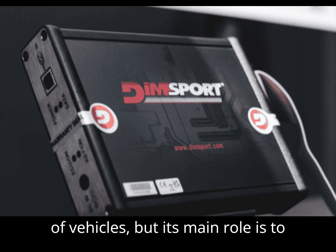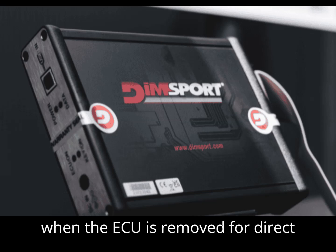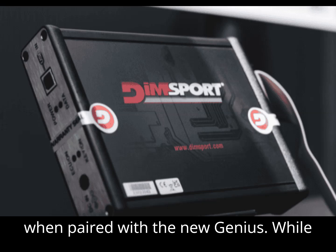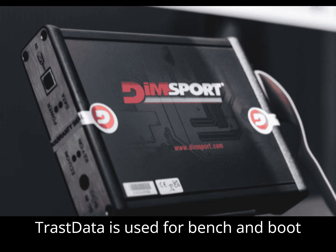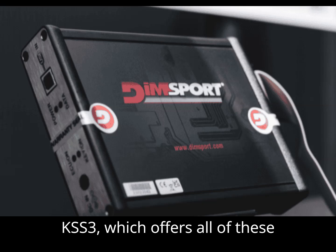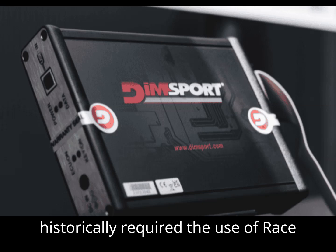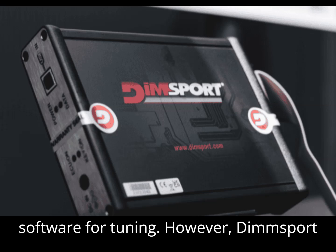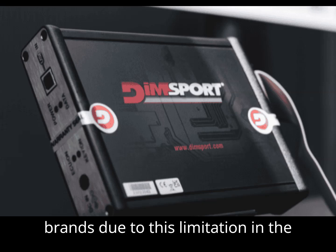The Trast Data works with a variety of vehicles, but its main role is to complement the Genius, enabling tuning when the ECU is removed for direct access. One downside is its higher combined cost when paired with the New Genius — the total cost of buying both tools can exceed the price of the AlienTech KSS3, which offers all of these features in one tool. Additionally, DIMSport's tools historically required the use of Race 2000 editing software, which limited tuners' ability to use third-party software. However, DIMSport has since removed this restriction, though many tuners had already switched to other brands due to this past limitation.